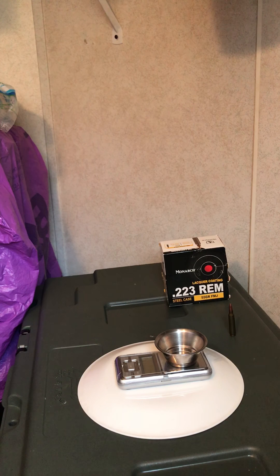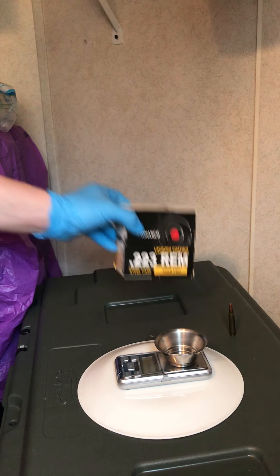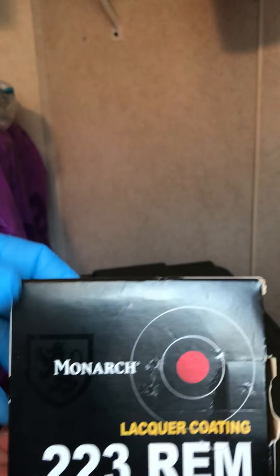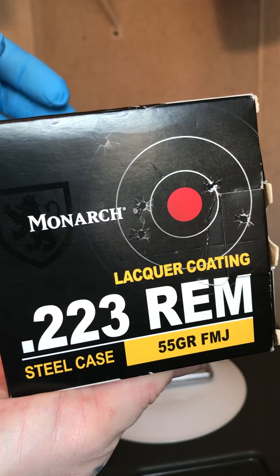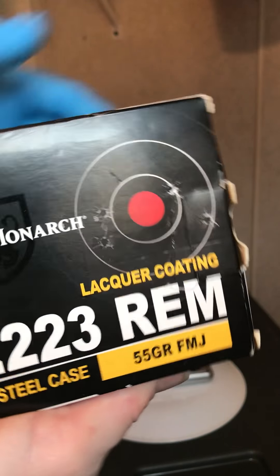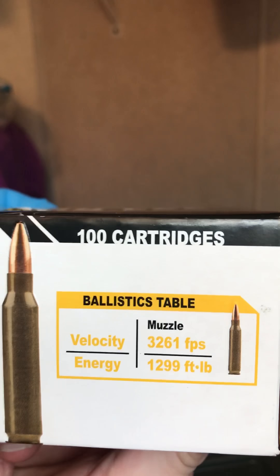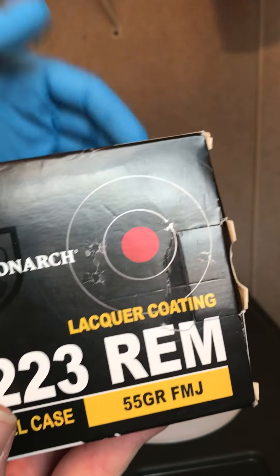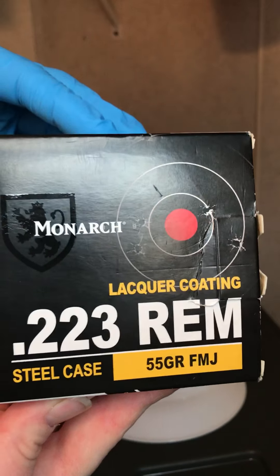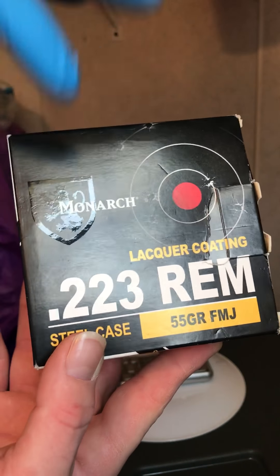Thanks for tuning in everybody. Here today we're going to take an up-close look, kind of like a quality control check, on Academy Sports brand Monarch 223 Remington. It's a steel-cased, 55 grain full metal jacket. I do believe this exact same ammunition is Brown Bear also, as it looks exactly the same and has the same markings on the case. I believe it's just been repackaged for Academy under the name Monarch.